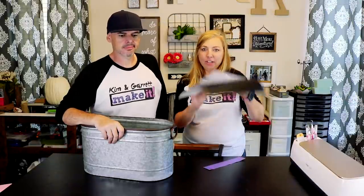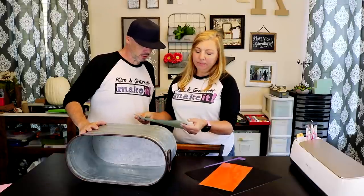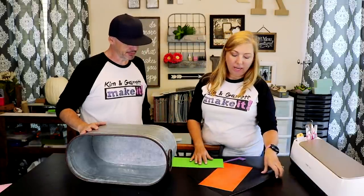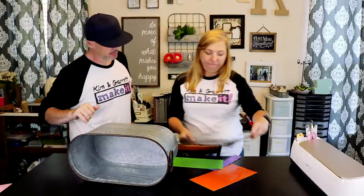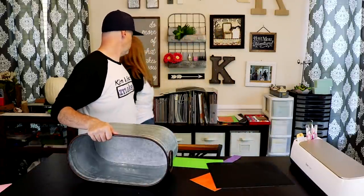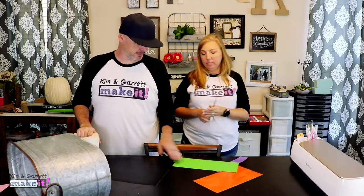All right, we have our vinyl cut. Now it's time to apply. It's going on the front right here. Like I said earlier, we have these little alignment squares and we'll use those to get started. Let's start with the black layer. Let's weed it and do all that first. We have our vinyl cut and transfer tape. We're going to weed it and transfer tape it — a little weed and a little transfer tape.